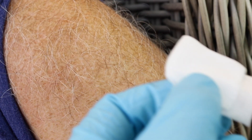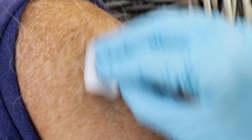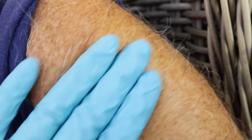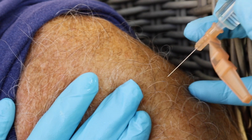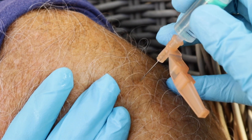Use the Z-Track method to seal the medication in the muscle. This method prevents the treatment from leaking out by making a bend in the track created by the needle. Gently but firmly pull the skin away from the injection site with your non-dominant hand.